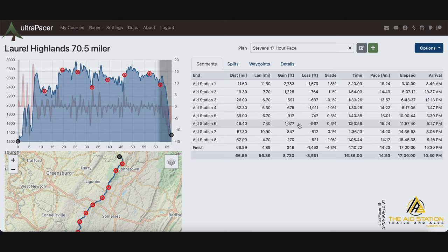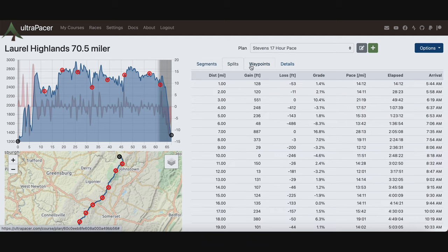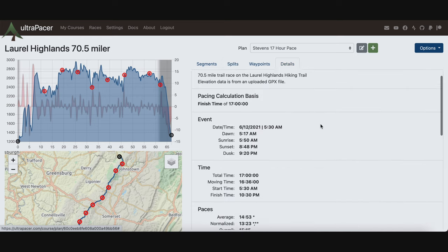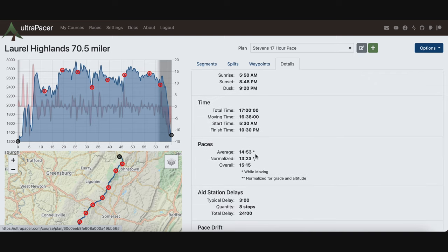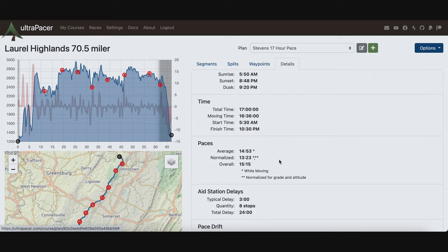Here we go — this is my pace plan. As you can see on the left, the little graph has a slight gray shading on the far left and more gray on the right, meaning it's going to be dark then, so I need a headlamp. I'm going to plan to pick up my headlamp at aid station 6 just to be safe — I'll be at aid station 6 at roughly 5:27 PM, and the next aid station I'd be at 8:06, so I want my headlamp before that. This tells you elapsed time, pace on each segment, and arrival at the next aid station. The splits tab breaks it down based off your start time, telling you exactly when you should be where.